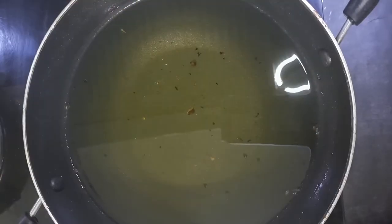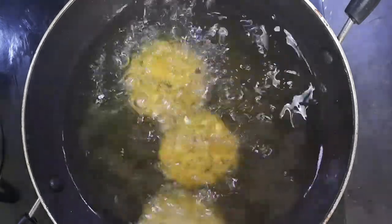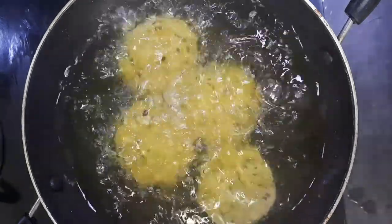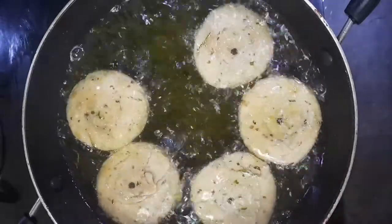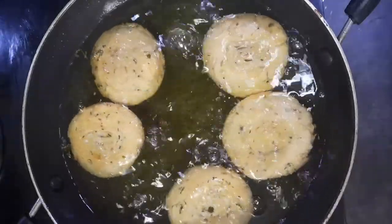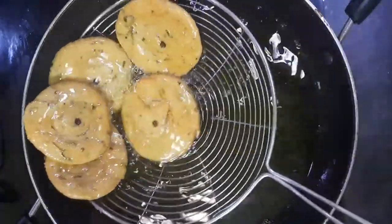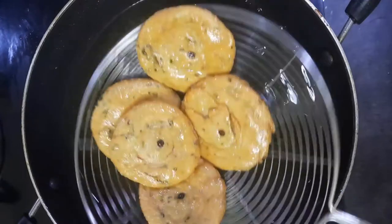Heat oil for deep frying. Add in the matris a few at a time and reduce the heat. Fry on low heat until the bubbles stop appearing and the matris are golden brown in color. The pinwheel methi matris are ready to serve.